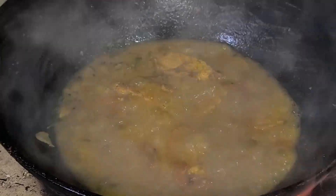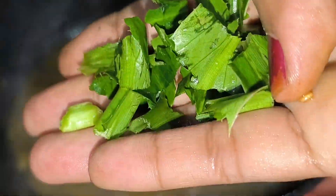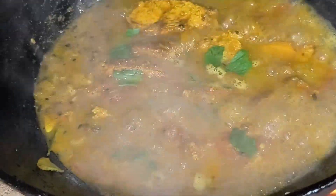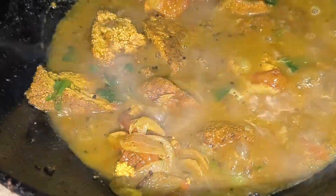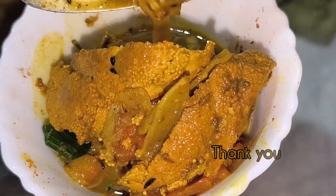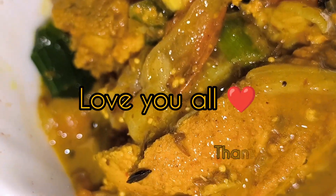This is when I fry them — I fry them like this and put them in the pan. For my meal, I will add them to the pan and cook them. I will do this for my meal. We will see you in the next video. I love you all!